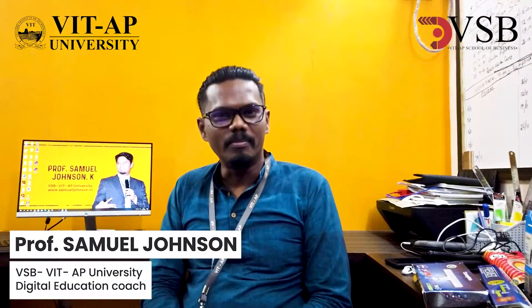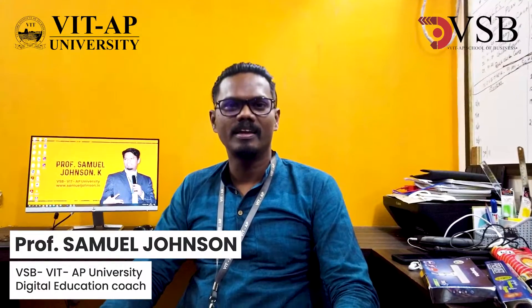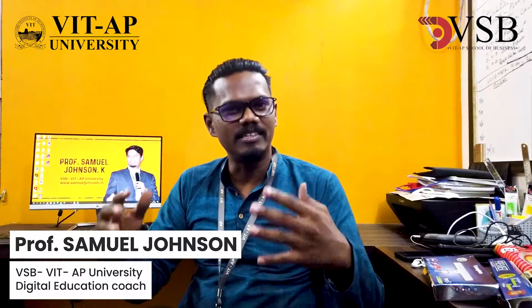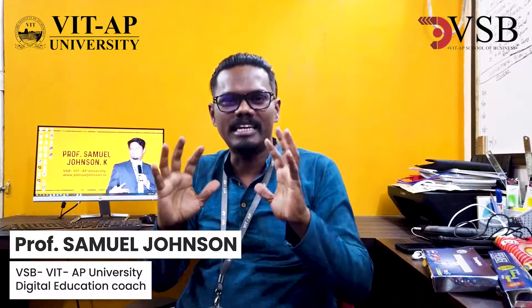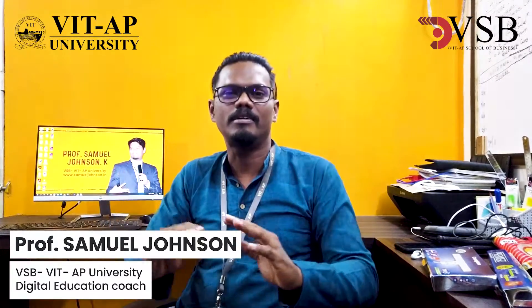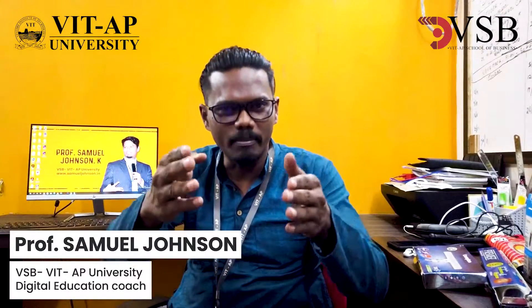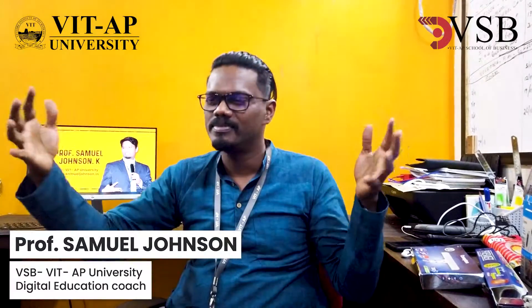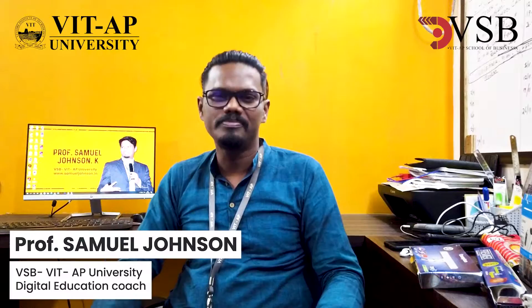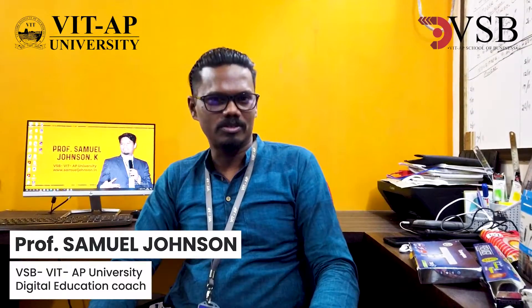Hello everyone, welcome. My name is Professor Samuel Johnson and I'm from VITAP University, from the VITAP School of Business. Today, as part of our series, I'll talk about what things you need to have at home to create an in-house studio to make your teaching and learning more professional and clear. I'll show you what you need for lighting, for mic, and how to set up a small home studio.